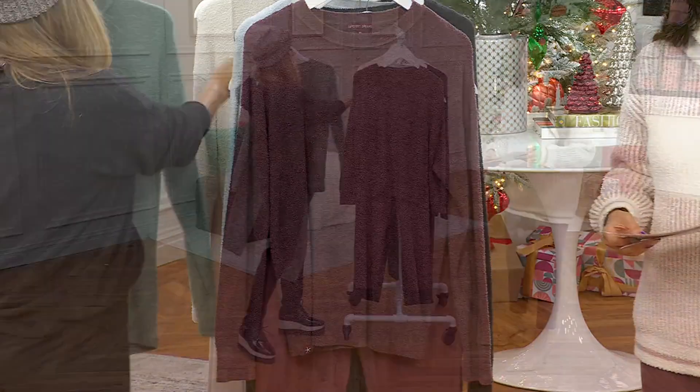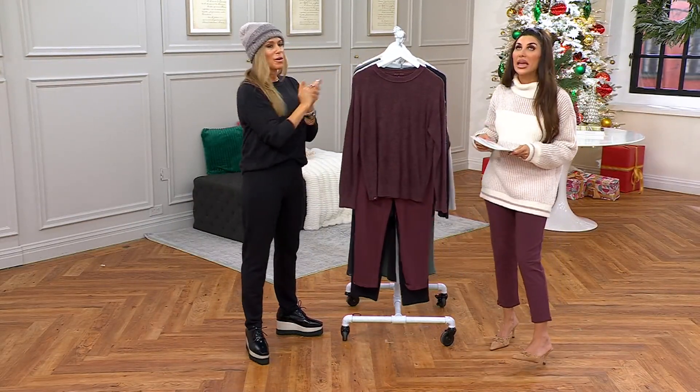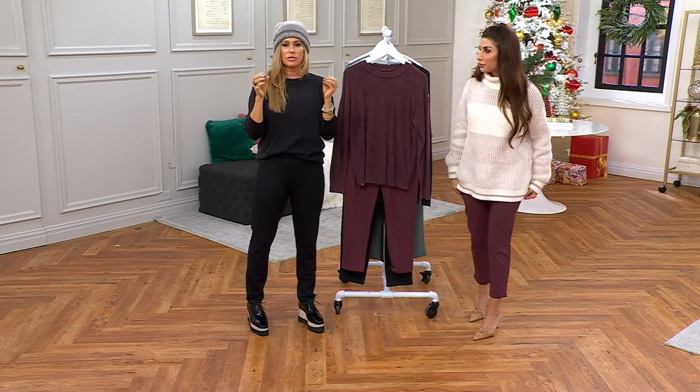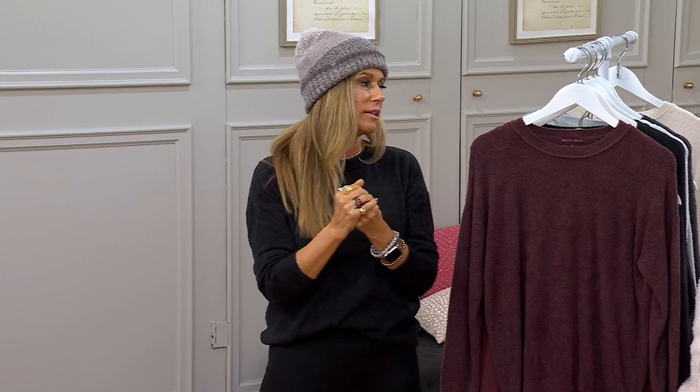This is the first easy pay of the year — it's one order for a full outfit at $142.98 from Barefoot Dreams. Sets have come into the fashion world a couple of years ago and they're not going anywhere. We love them because you're getting that immediately polished, easy dressing.